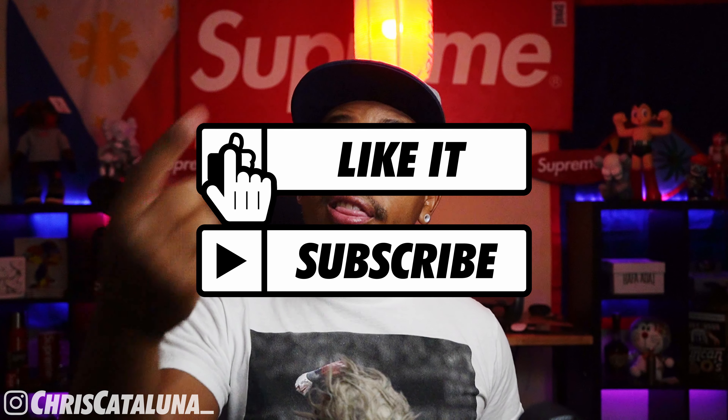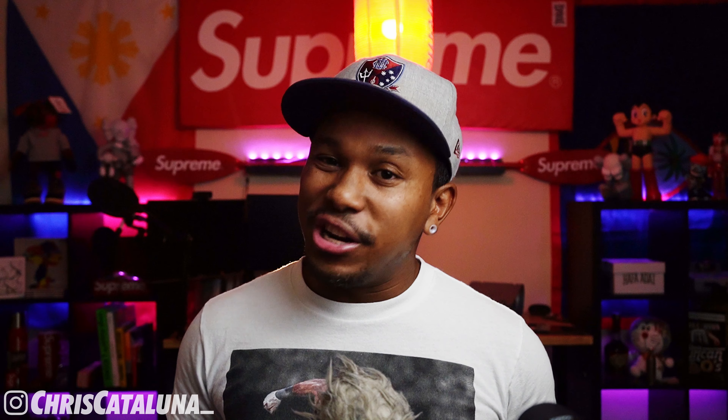What is going on YouTube land? I am Chris Catalunia. Before we get into this review, be sure to check out my Instagram at Chris Catalunia with an underscore at the end. Go ahead and like, subscribe, and hit that notification bell so you'll know when I upload a new video. Fight the algorithm and help me get this channel to that 20,000 subscriber mark. I greatly appreciate it.